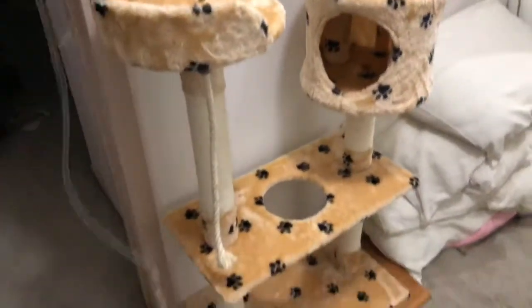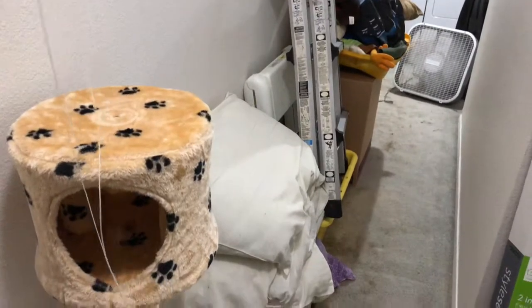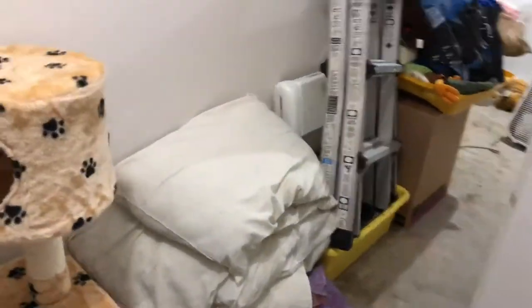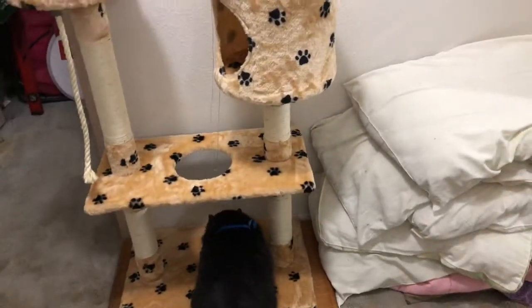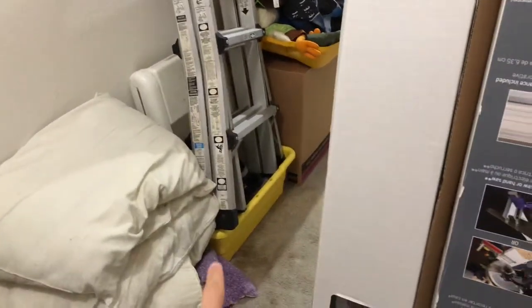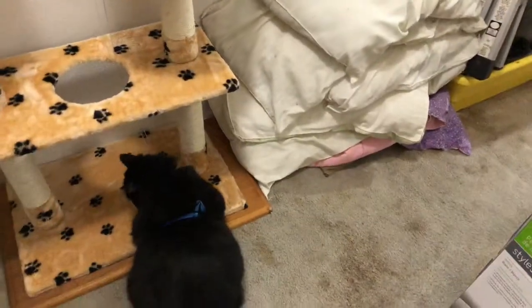Hey guys, I got this new cat tower for my cat and the hallway is still a mess, so I'm not gonna show a whole lot of the hallway. We did move some stuff around — pretty much everything we're keeping went into the other room, everything that's trash is there except for those two ladders and maybe that yellow box. Most of this is trash, and this is a brand new little cat tower that we got and my cat's getting used to it.